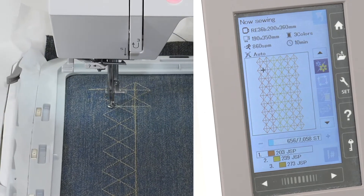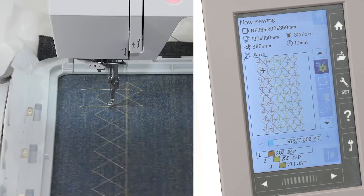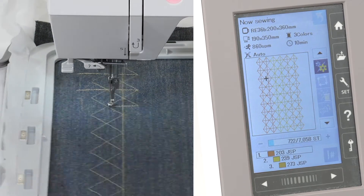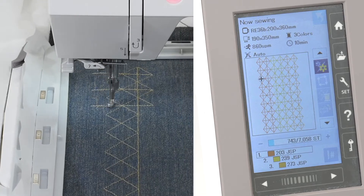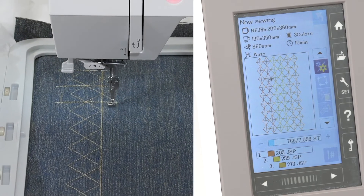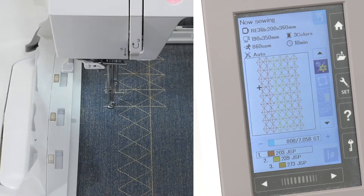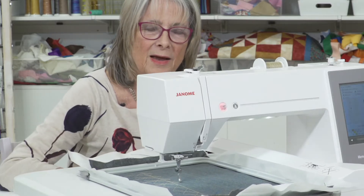It's mesmerising — so clever! One thing I will say: don't leave the cat alone with it, because my cat takes great delight in trying to bat at the machine with its paws. And if you want to stop, there's a stop button — just like on a sewing machine.